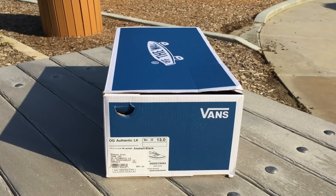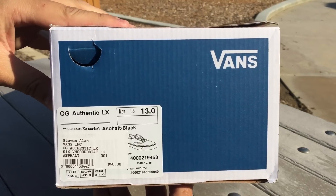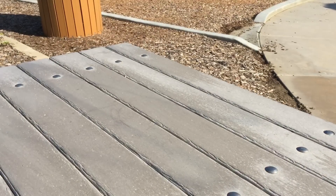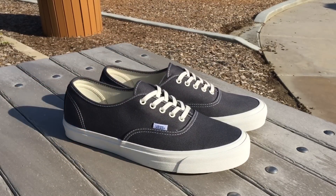What's up guys, LBF back here with another Vans review. Today I have the OG Authentic LX from the Vans Vault Originals line. The colorway on these is canvas suede asphalt black, these are size 13, and they retail for $60.